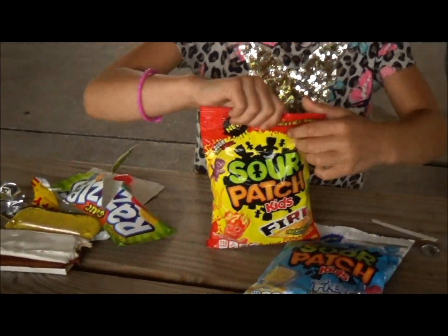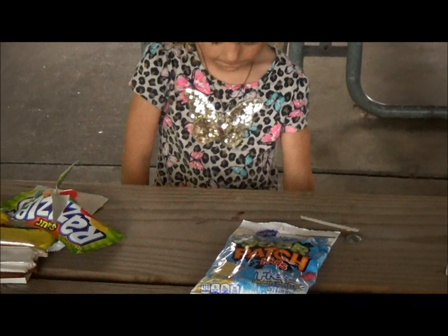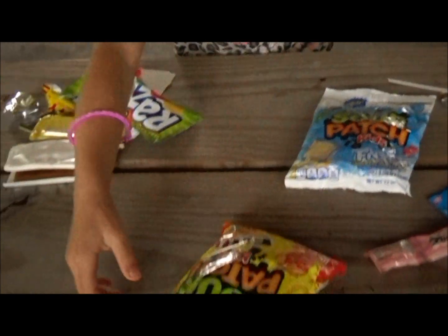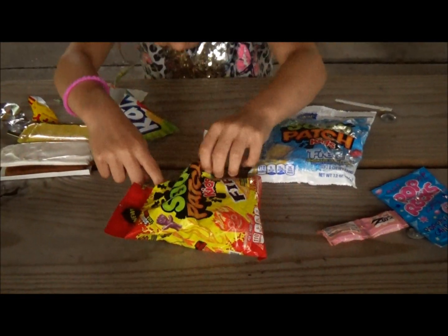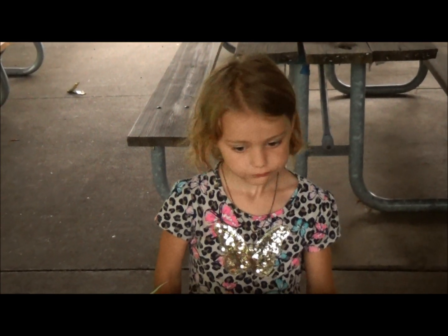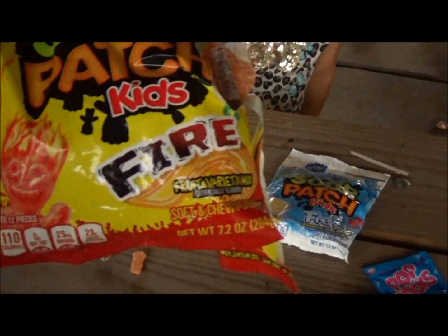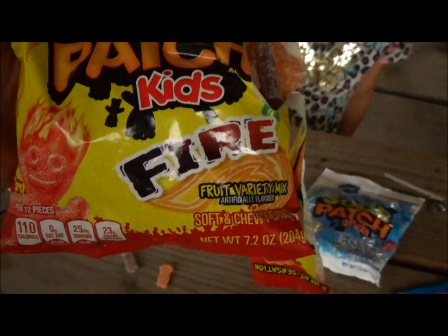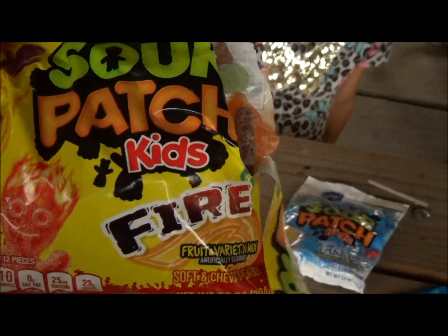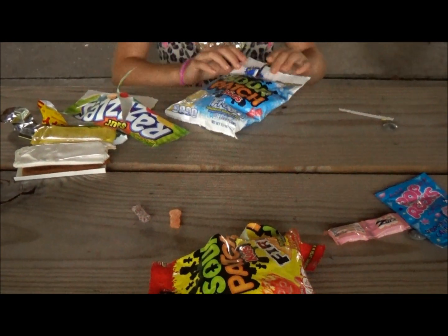Sour Patch Kids Fire. Can you help me? Guys, I'm kind of sick but you just can't tell by my voice. Try this — not hot. Not hot? Fruit variety mix. Sour Patch Kids Fire. Not hot.